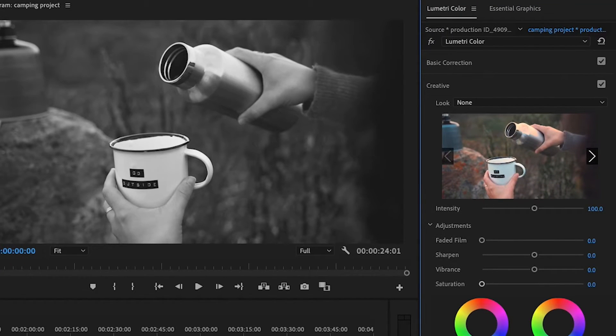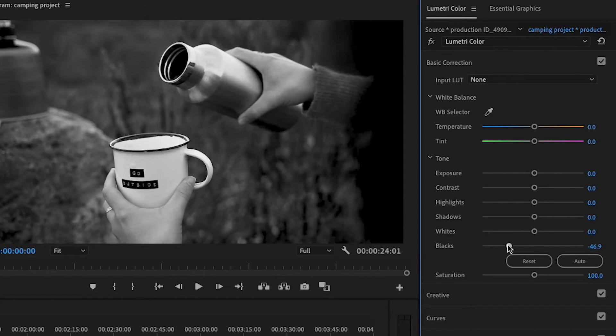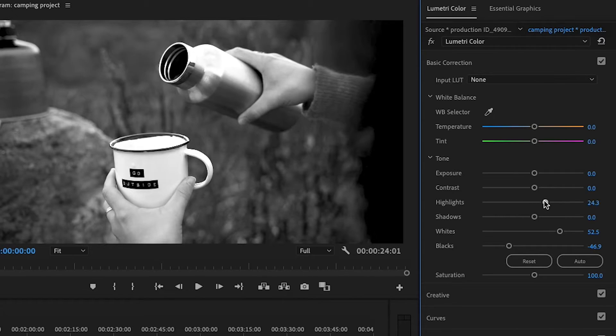Now while you're using Lumetri Color, it does give you the ability to enhance the black and white. Say if I wanted to make the blacks darker and I wanted to make the whites lighter and boost the highlights a little bit and give it a bit more contrast, you can do it to give it that different type of look.